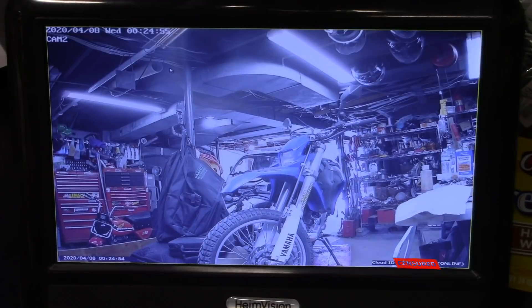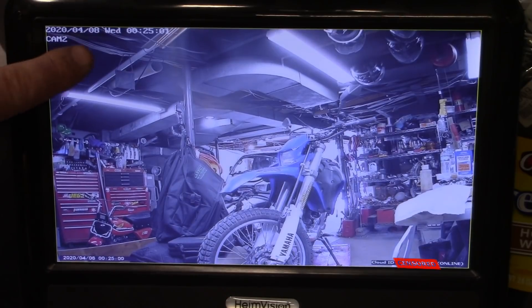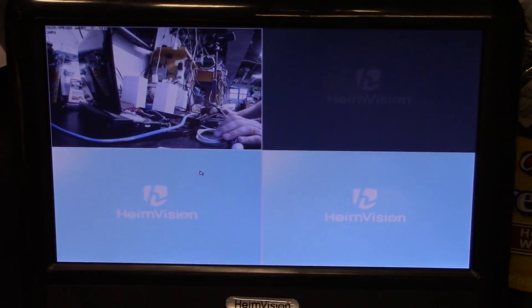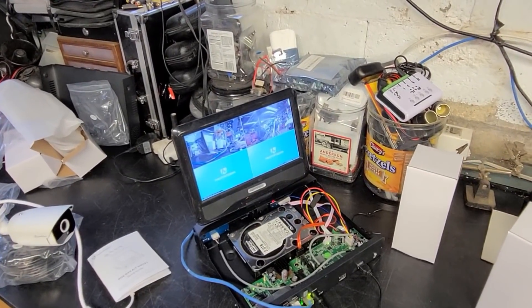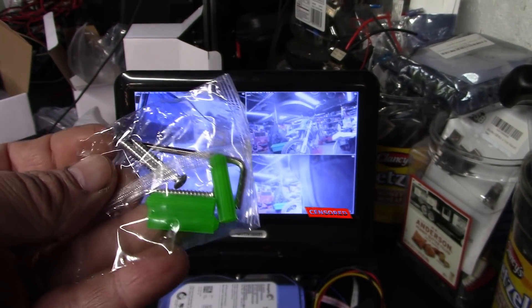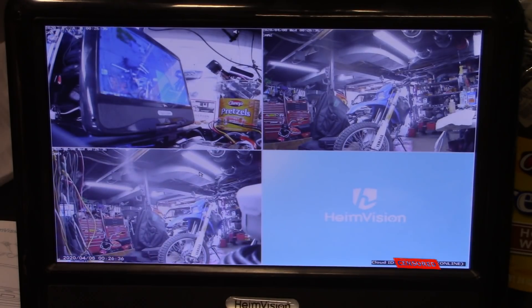Not bad quality. You can see it has automatically updated the date and time — there's a cloud icon too, pretty neat. Double-click to get out of full screen. Let's hook the other two cameras up; each one comes with its own allen wrench and mounting screws.